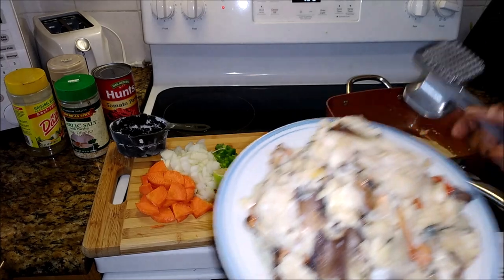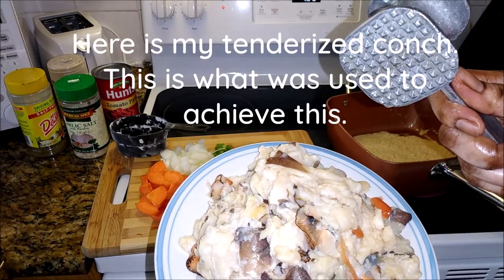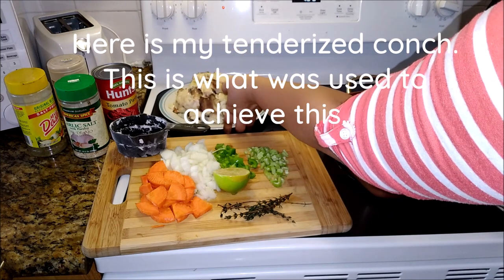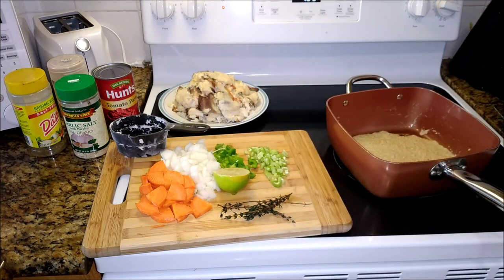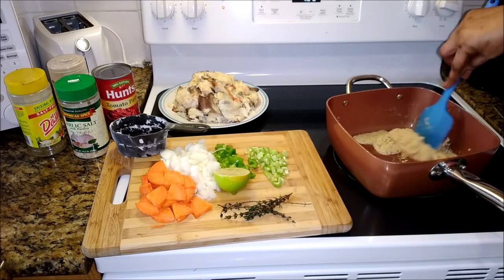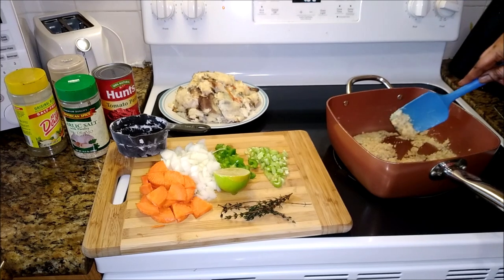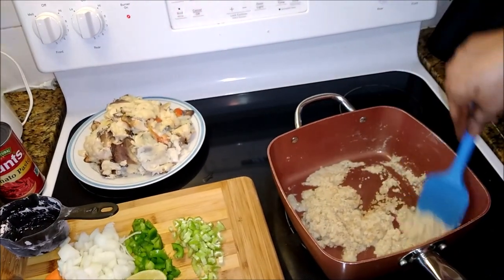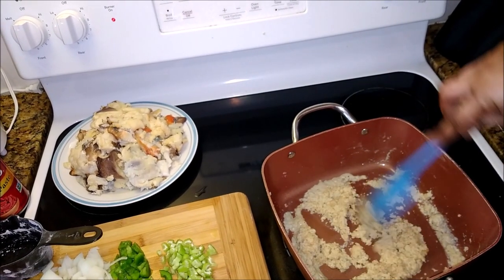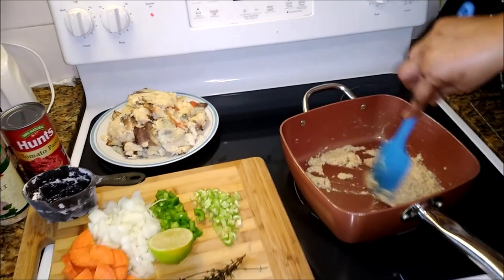The conch was tenderized with a tenderizer so they are mashed and smashed to pieces — already washed and bruised. The color is changing. Patience is the key to making stewed conch.